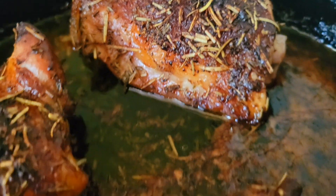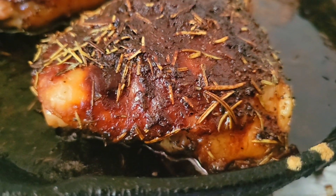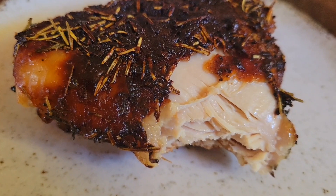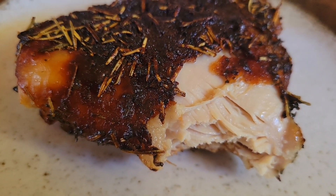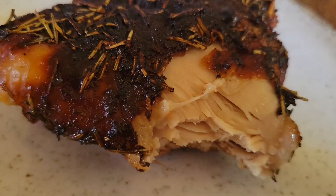The aroma is fantastic. The color turned out really well, mashallah. Actually tender, juicy, flavorful — very good, mashallah, alhamdulillah.